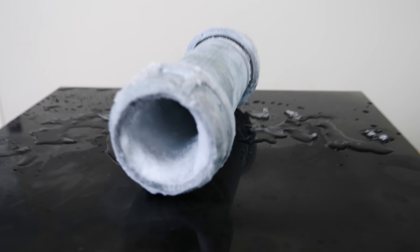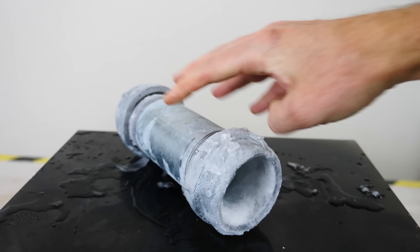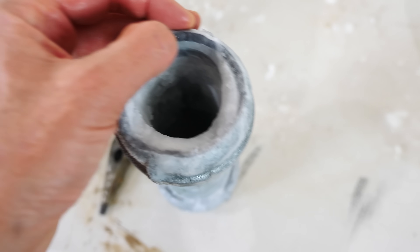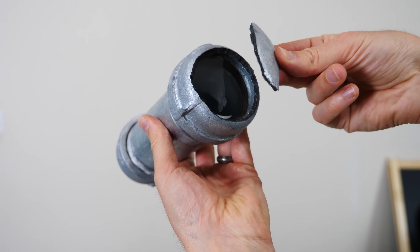If you remember from a previous video, steel does get slightly more brittle when it's at liquid nitrogen temperatures, but this steel wasn't as cold as liquid nitrogen. The last measured temperature I had was around negative 10 degrees Celsius, so it wasn't extremely cold. This was really able to pop off a quarter-inch thick steel cap off the end just from freezing the water. This piece broke in two and broke off the end.